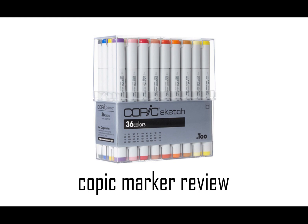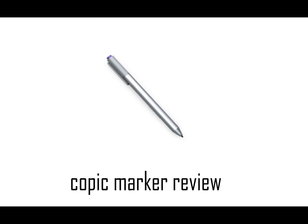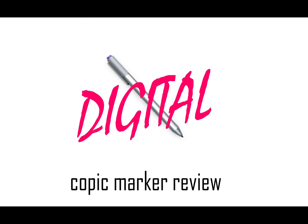Hi everyone, today I'm going to be doing a Kopec marker review. However, I'm not going to be reviewing physical markers — I'm going to be using my Surface Pro stylus instead. This is going to be a review of digital Kopec markers. Yes, it's a thing that exists. Let's get started.